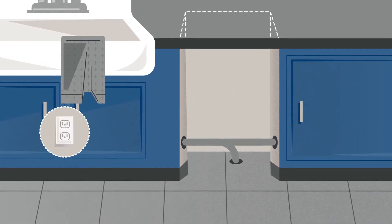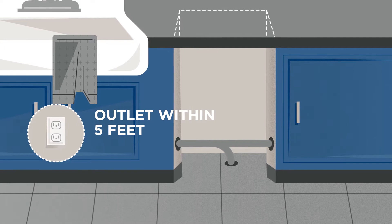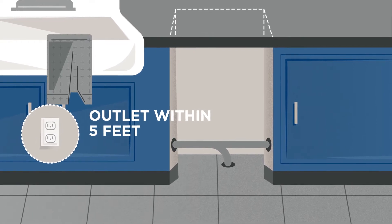Make sure there's an electrical outlet within 5 feet of the install location, on the same sidewall and same floor.